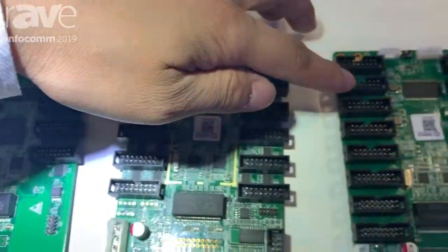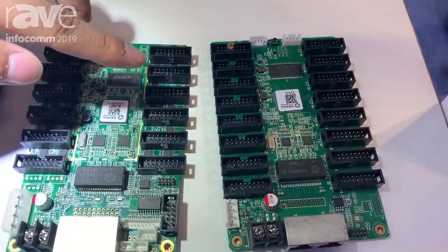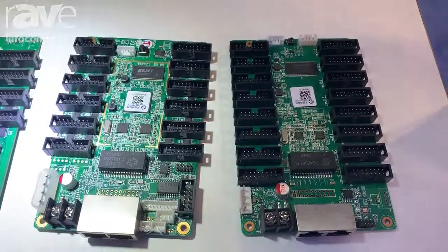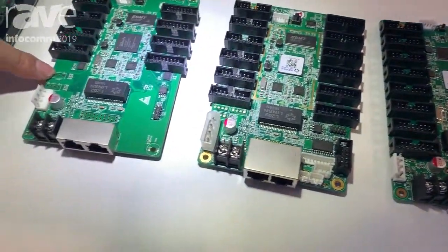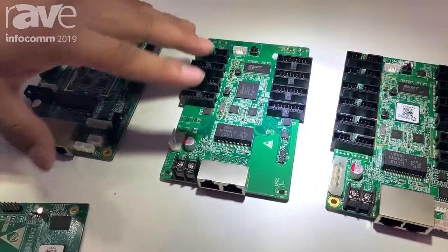And for this one, this new product has 16 half-75E ports. And this receiving card has eight ports. So for different cabinets, different screens, you can use it.